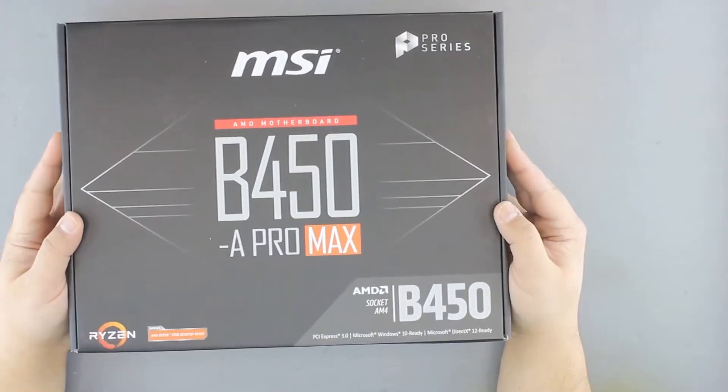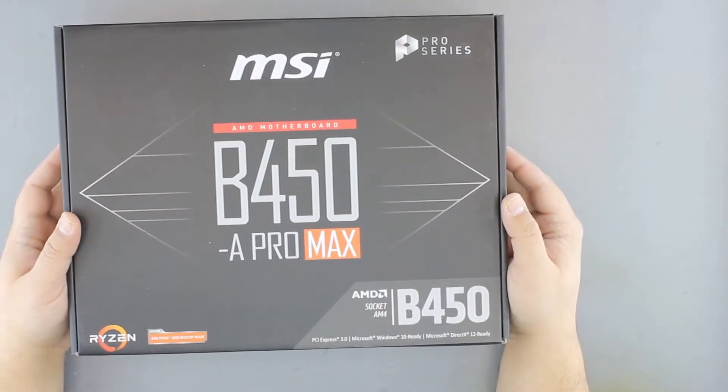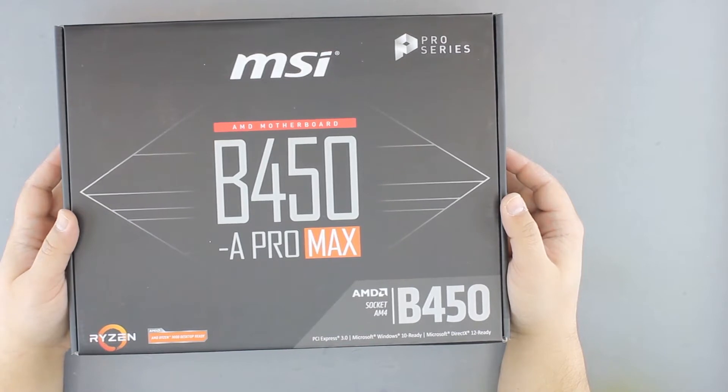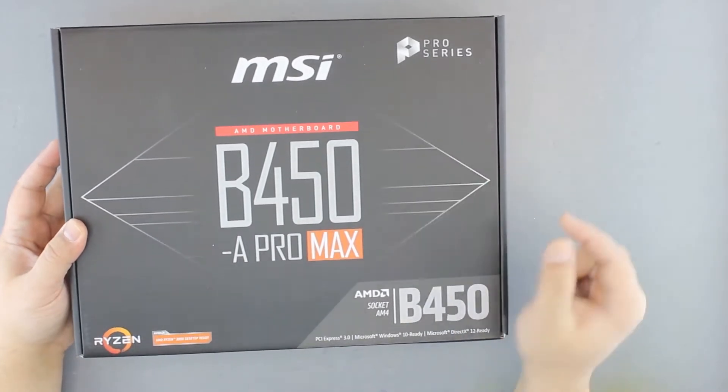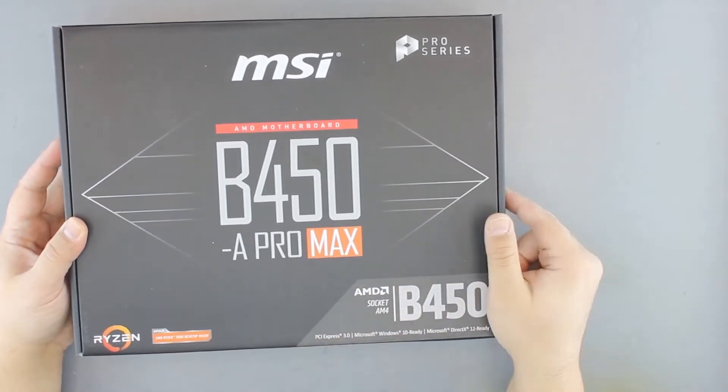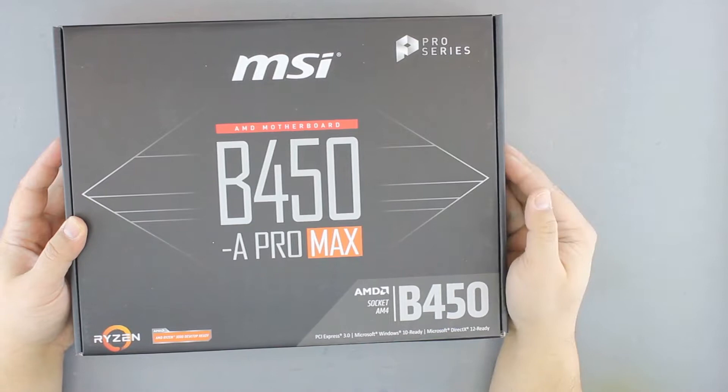Hi guys! We're unboxing the MSI B450A Pro Max motherboard. It is part of the Pro series, it is Max, and it is Ryzen 3000 desktop ready.